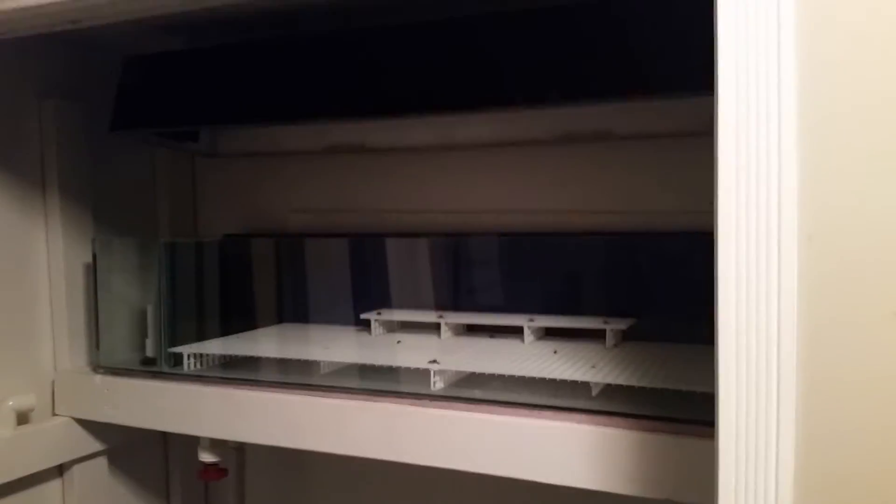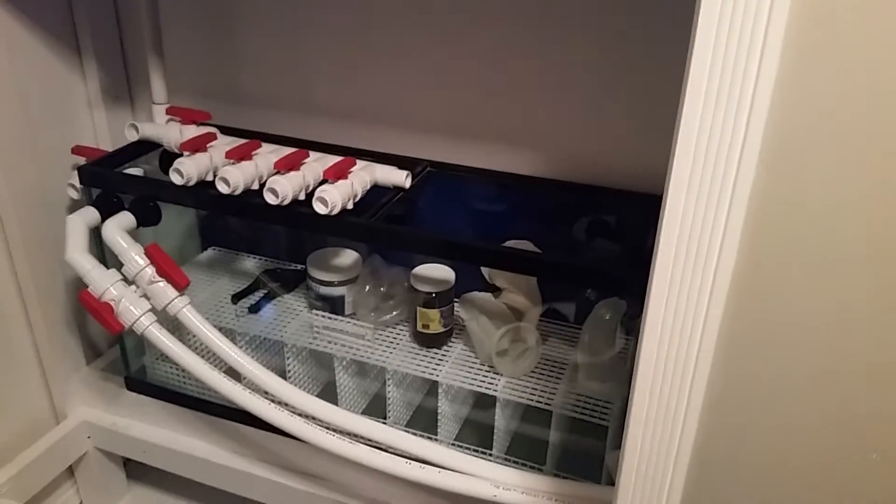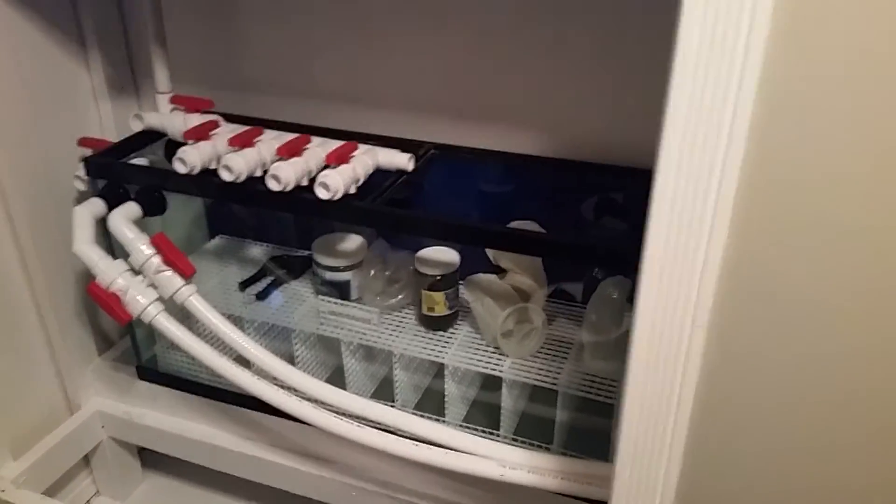Over here on the left-hand side — that's the frag tank with 250-watt metal halides. And we've got the fuge there as well, so that'll all be plugged in together here pretty quick. Stay tuned.